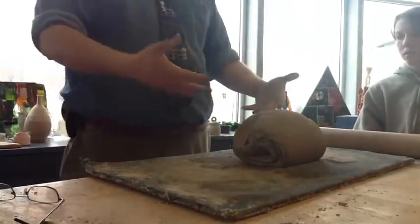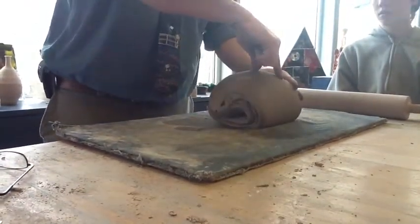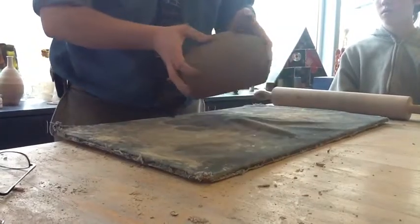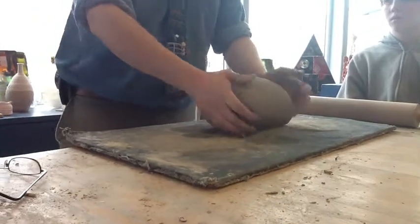Can you see it? Just the look of the clay is different — it's a better block of clay. Here's an air pocket that popped. Can you see that? There's another one. I want to try to get those out of the clay.